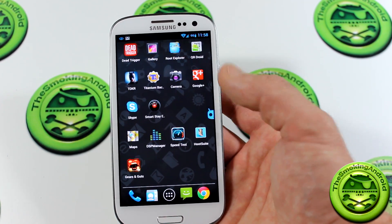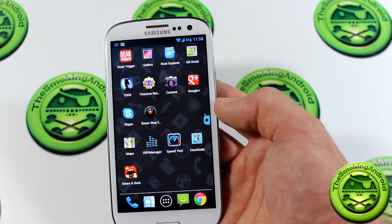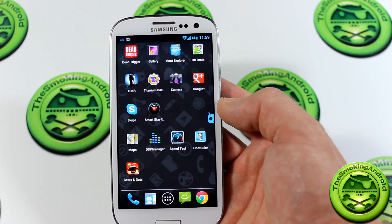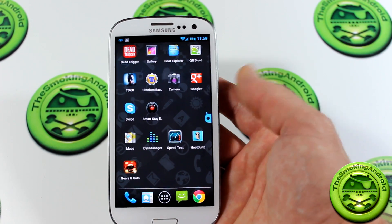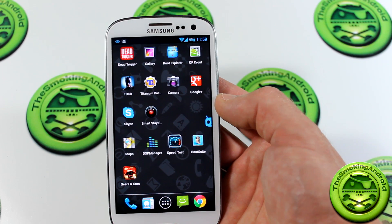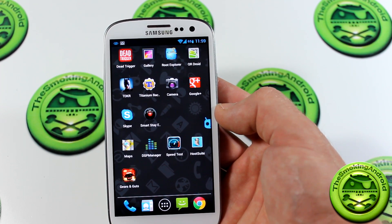This is Jellybean right here and as you can see it's working fantastic, still detecting my eyes from behind the camera. I definitely recommend checking this out — this feature was honestly one of the things that prevented me from loading a custom ROM on my device because it was such a handy feature. This is now available for all Android devices and should work on Gingerbread, Ice Cream Sandwich, and Jellybean. I'll have a link in the description below. If you liked this video and found it useful, give me a thumbs up, and subscribe for more videos like this. For TGN Technology and the Smokin' Android, this has been Jared — thank you very much for watching and we'll see you in the next video.